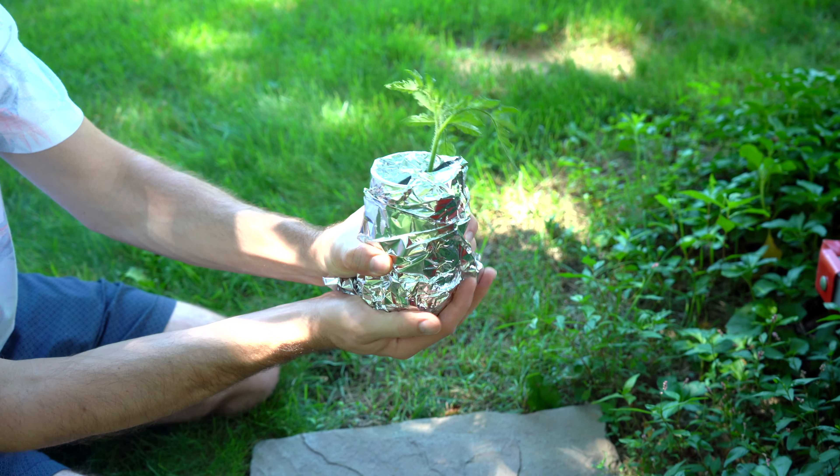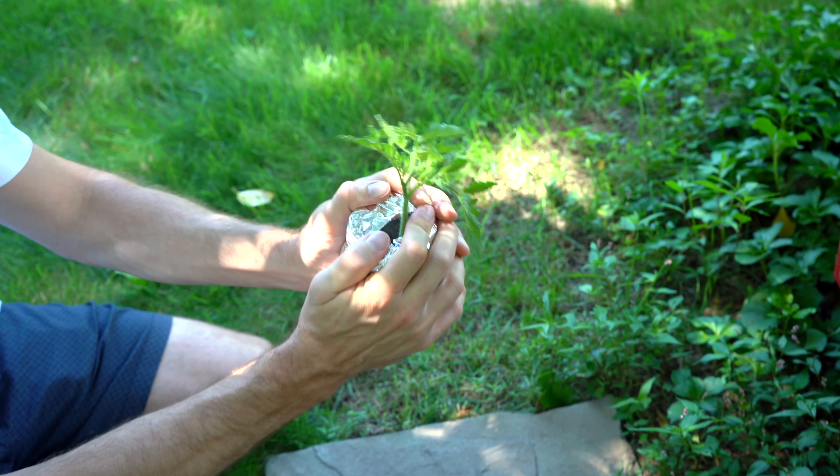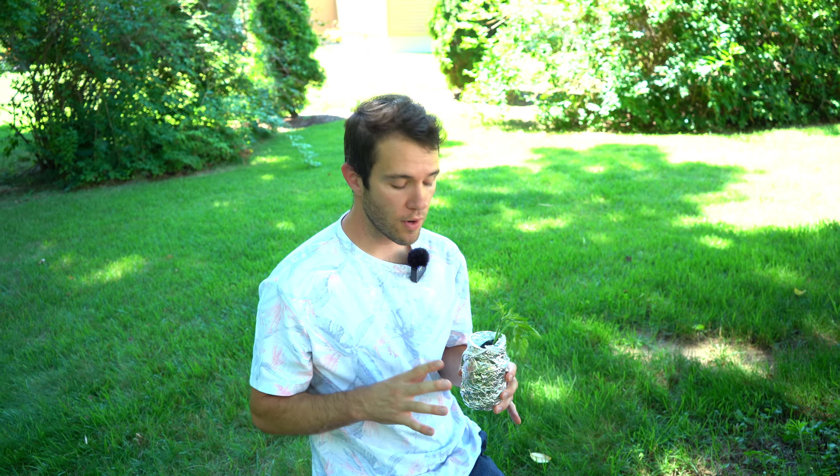I'm just going to cover that up like that — again, you can use something else that's already opaque; I just wanted you to be able to see the water level. There's no need for fertilizer or anything in the water. You shouldn't use hydroponic nutrients or anything like that. You want the plant to just focus on forming those roots. It knows it's been through some trauma and it's going to naturally form those roots.